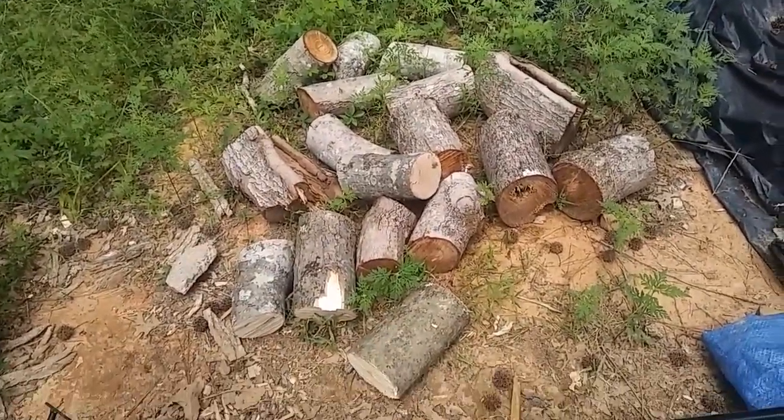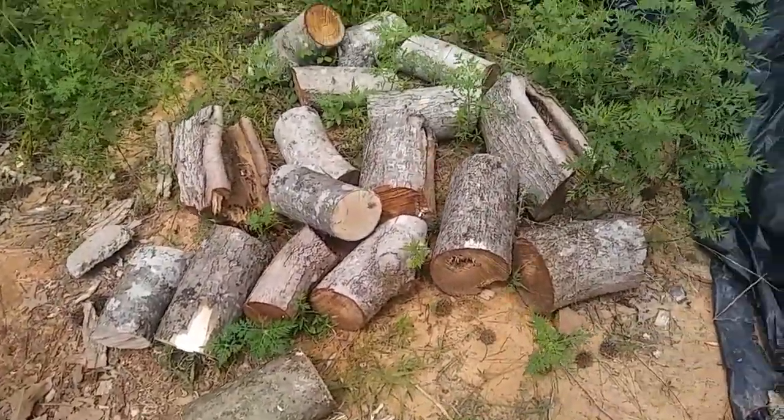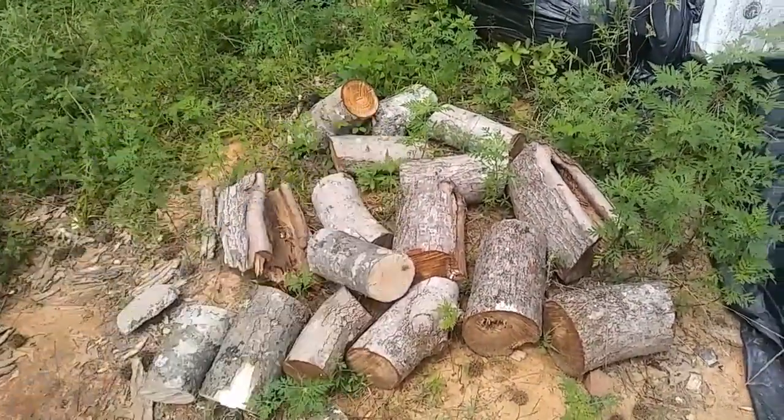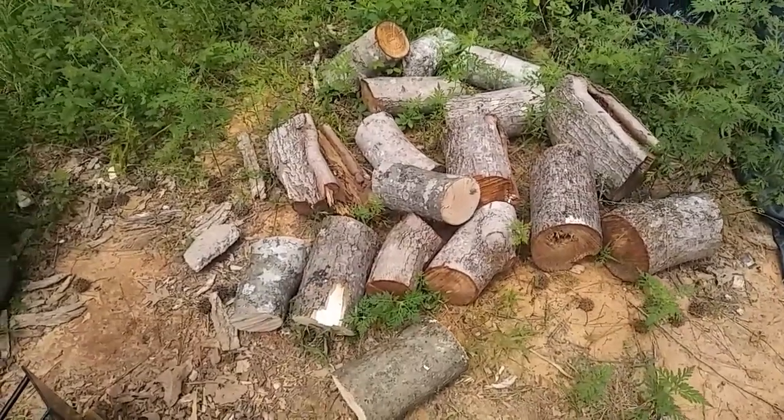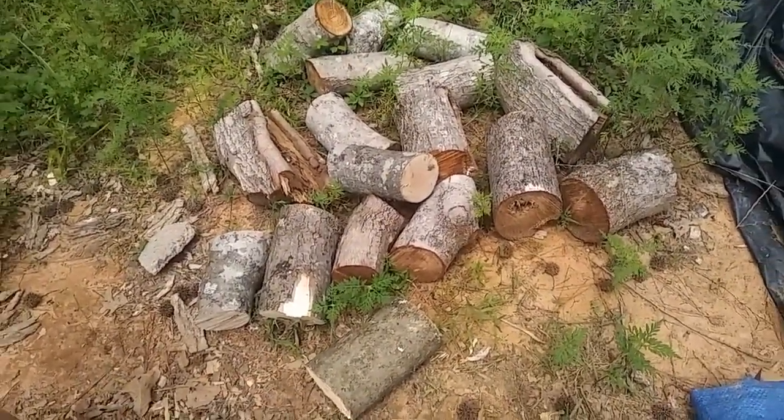This wood has been sitting out here for days — it's been rained on a couple times, except for a few pieces I just brought out from the shed. My goal is to get all of this split up and cut down at least one log so I can split that up too and add to my wood pile.